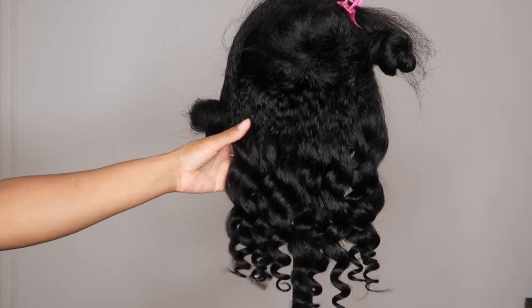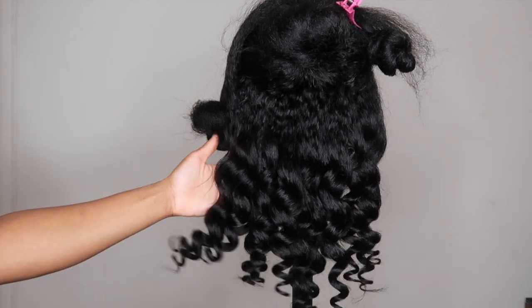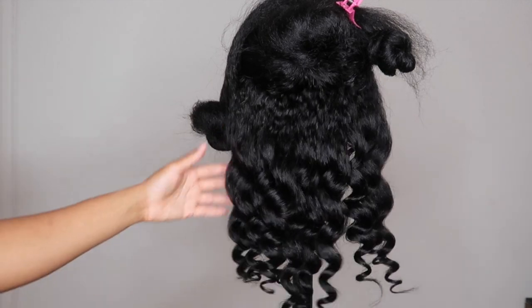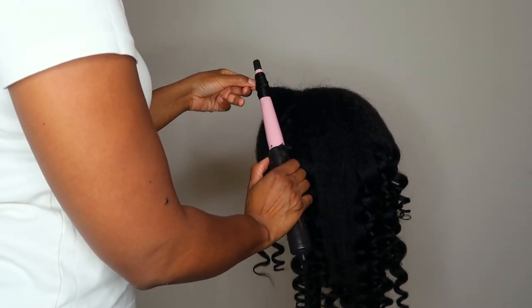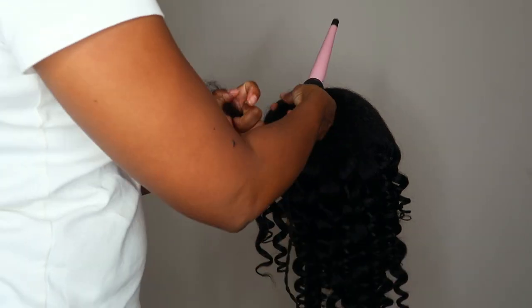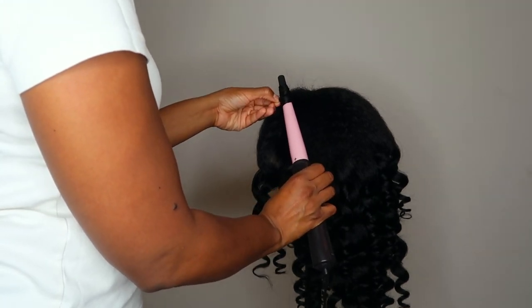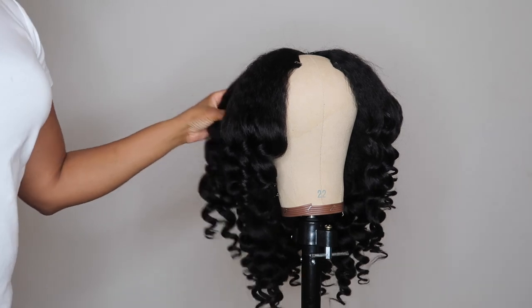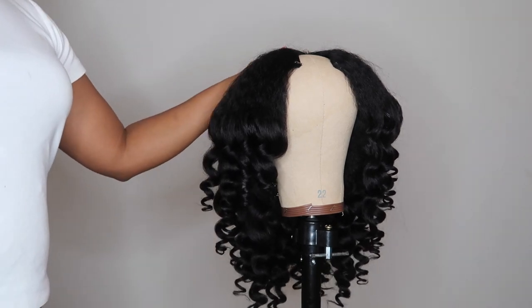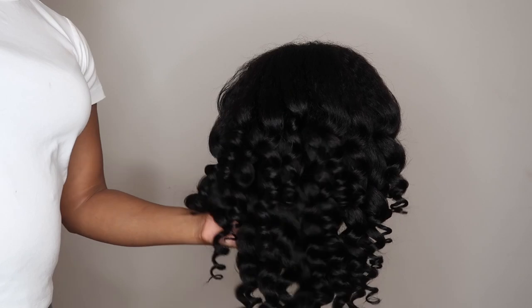I wanted to see what this hair looks like in a curled style, and I was also curious how well it curls. The curls came out very nice and defined. When curling, I decided not to curl the hair all the way to the roots — I wanted to leave some of that natural texture in the root area to keep it fuller, since I didn't plan on straightening my natural hair. The curls came out really nice and the hair is very soft. Here's a quick turnaround to see how the curls turned out.